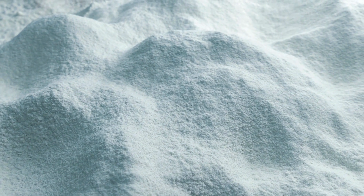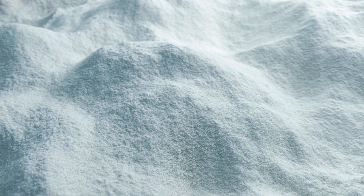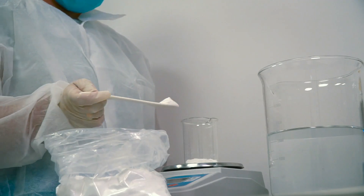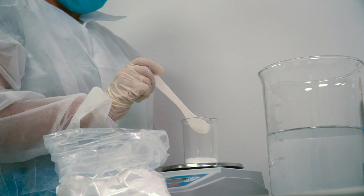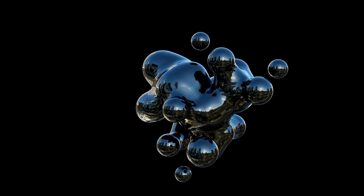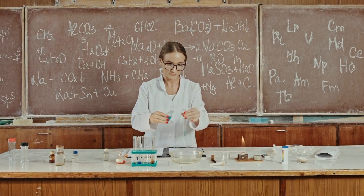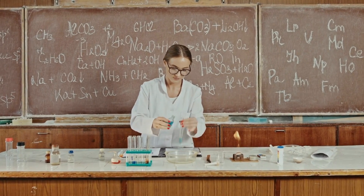This powder is the key to the ring's strength and durability, as its fine texture allows for a denser, more compact final product. Once the tungsten carbide powder is prepared, it's mixed with a binder — usually nickel, but sometimes cobalt — which helps in the sintering process. The proportion of binder to tungsten carbide is crucial as it determines the ring's final properties.